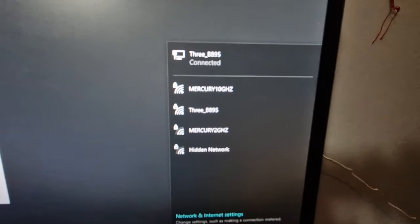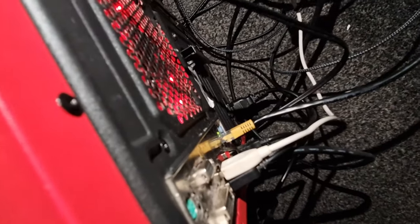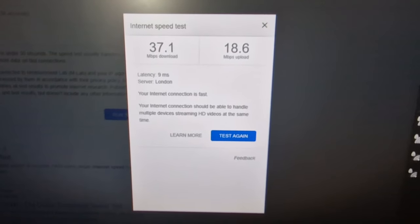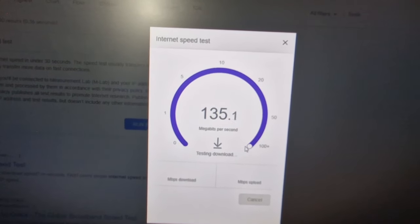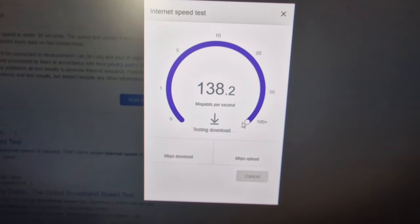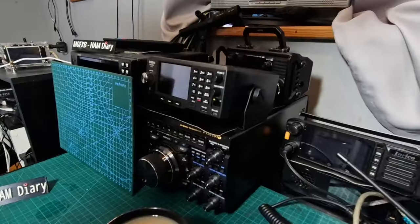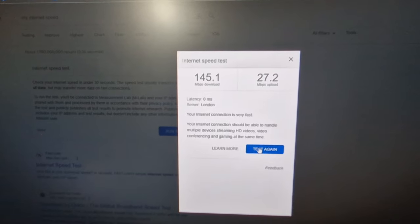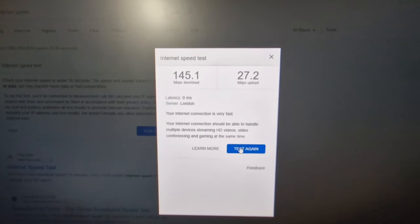Now let's try a wired connection. We've now got a wired connection to the PC — see the Ethernet cable there. It says connected. Let's try the speed. Wow, look at the difference — that's crazy fast! A lot of this stuff I use for ham radio. I'm blown away by that speed. Let's just plug the cable into my old router to see what the wired speed is on the old router.